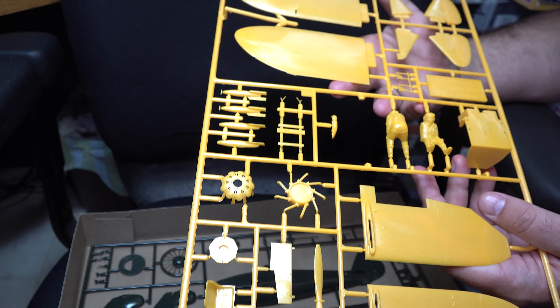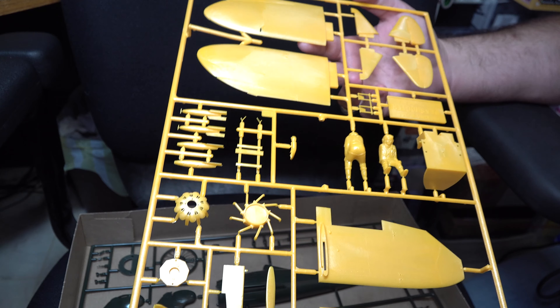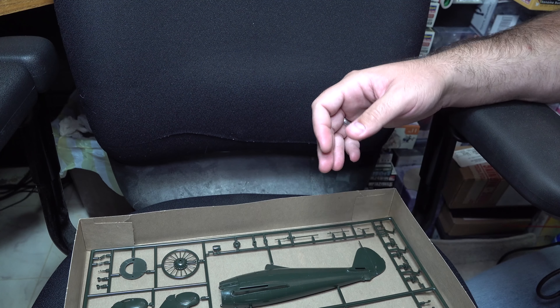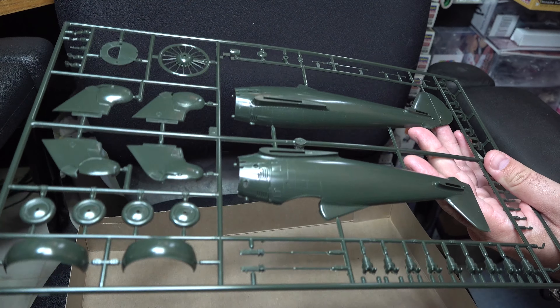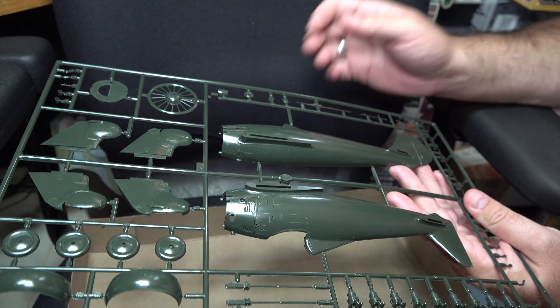In addition on the sprue, we've got a couple of bombs and some parts for those, most of the engine, and our main single prop. This kit's not super complex given its age, so we're already on to our fuselage halves, the landing gear, and the cowling.